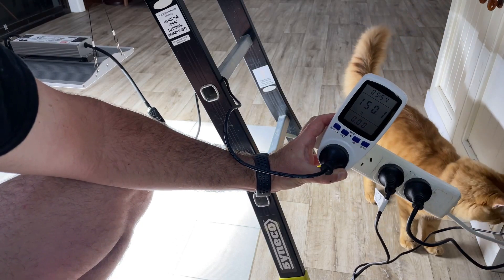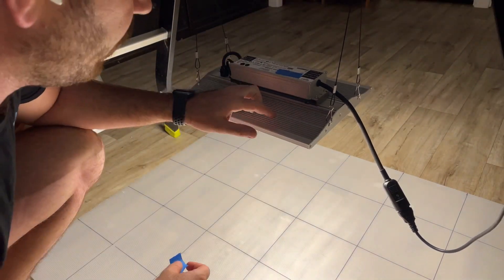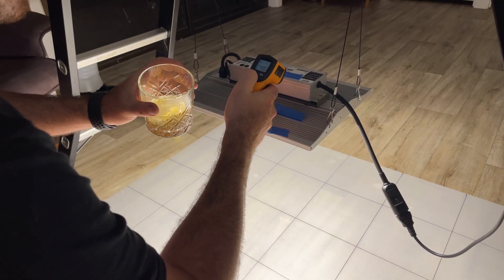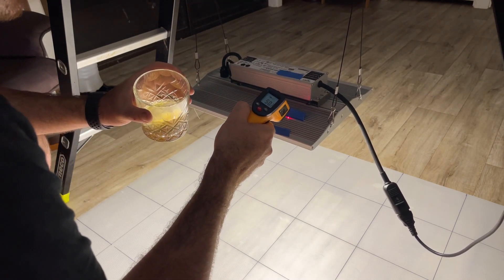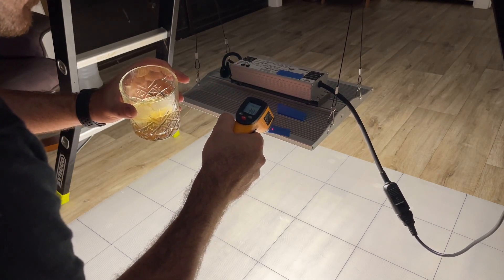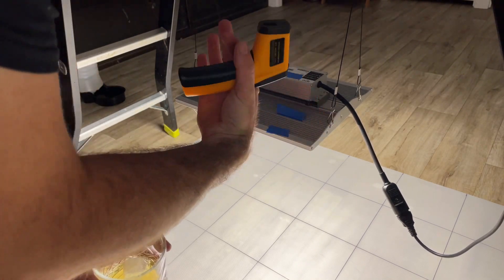The watt draw is exactly 150 watts. I'm putting tape on the driver and heat sink so the infrared gun can pick up the heat coming off the aluminium surface. The driver itself is 40°C (104.5°F), the fin is 50°C (123.4°F), and the external surface of the heat sink is 30°C (86.9°F). You can see how those internal fins really work to dissipate the heat.